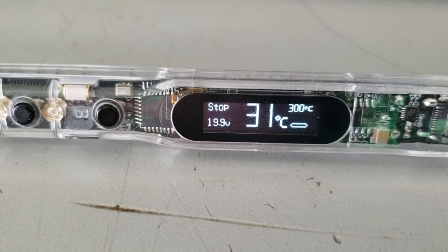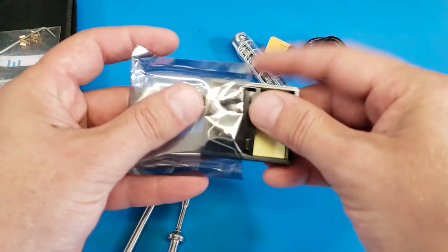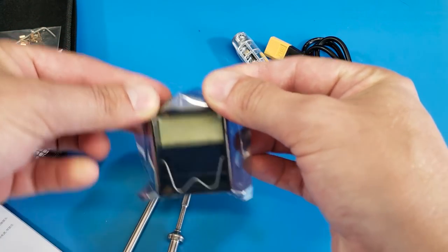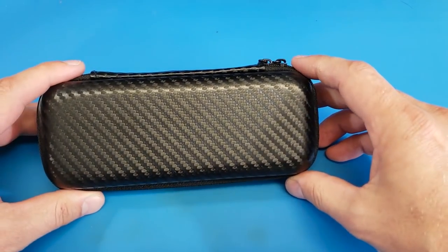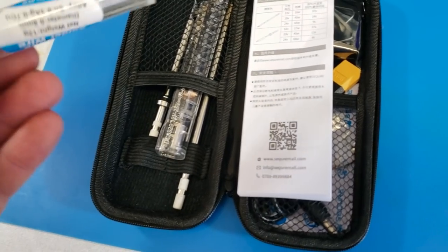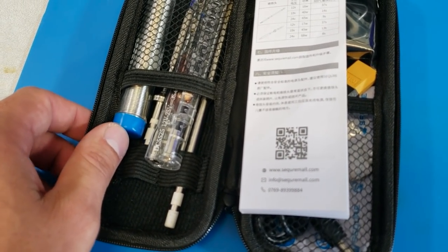Let's make sure we get the iron holder back in a static bag. Can't forget the instructions. Almost forgot the solder — what would the next guy do without the lead-free solder?